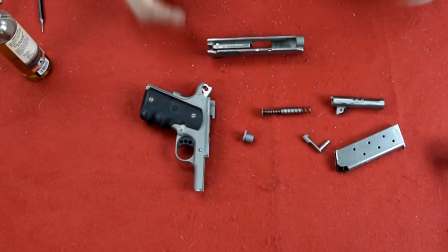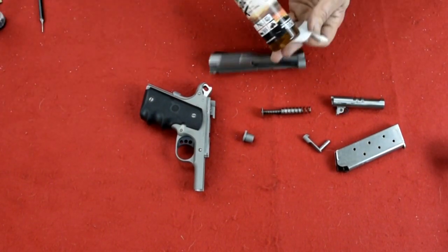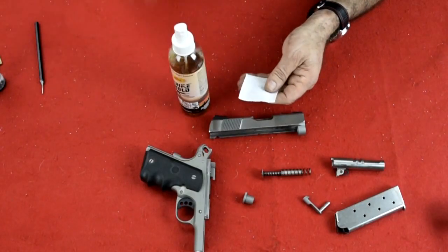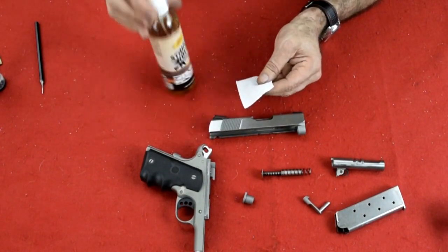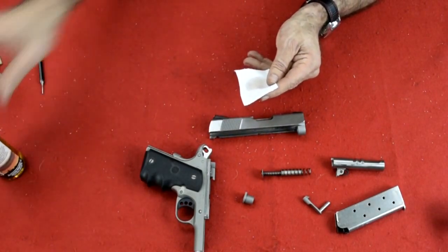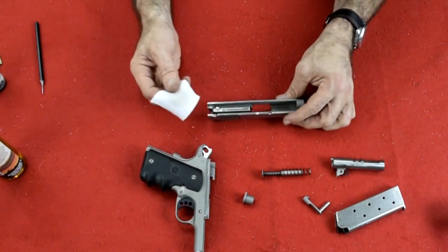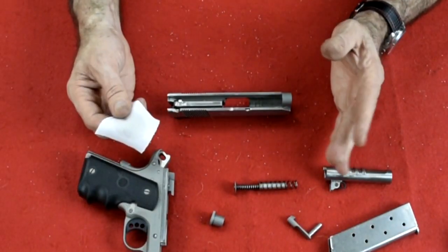How do you clean this? Very simple — just like all 1911s. I use Strykolt as a CLP, which means it cleans, lubricates, and protects. It's a one-chemical solution. If you want to know more about it, look at one of my videos on my channel explaining this product. Leave it to say, I clean it with this and I don't have to do anything else.